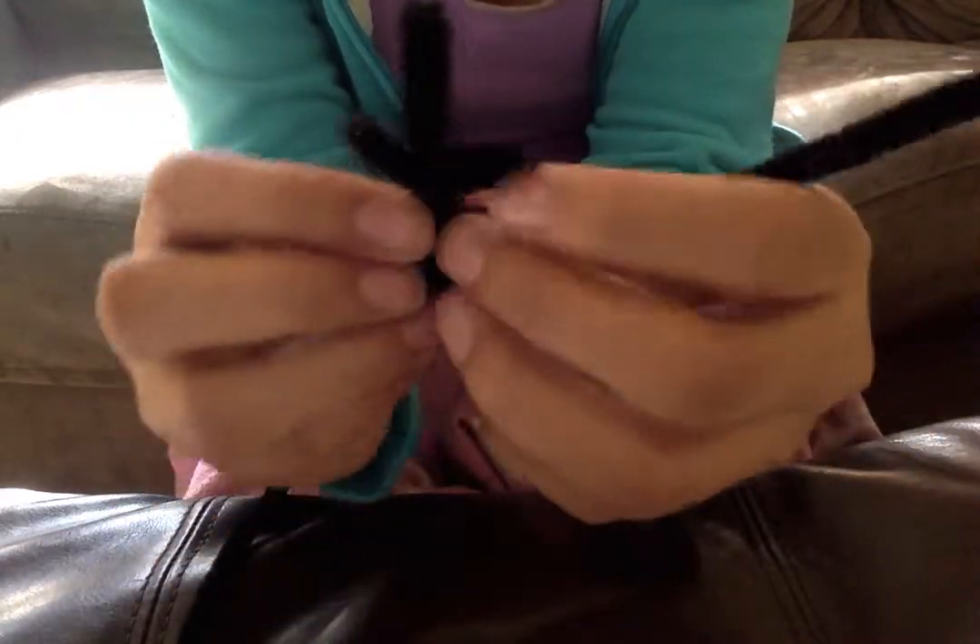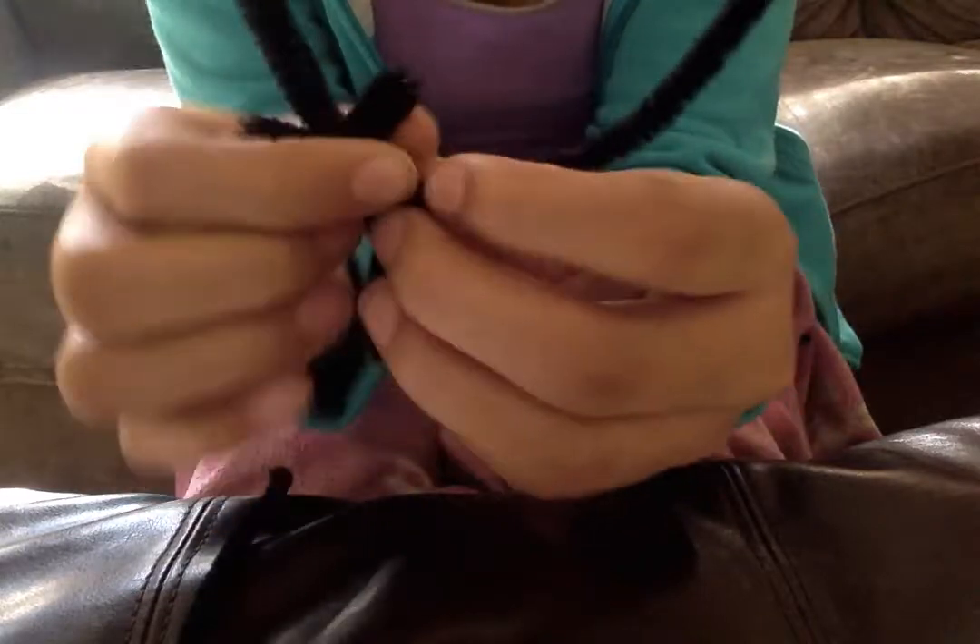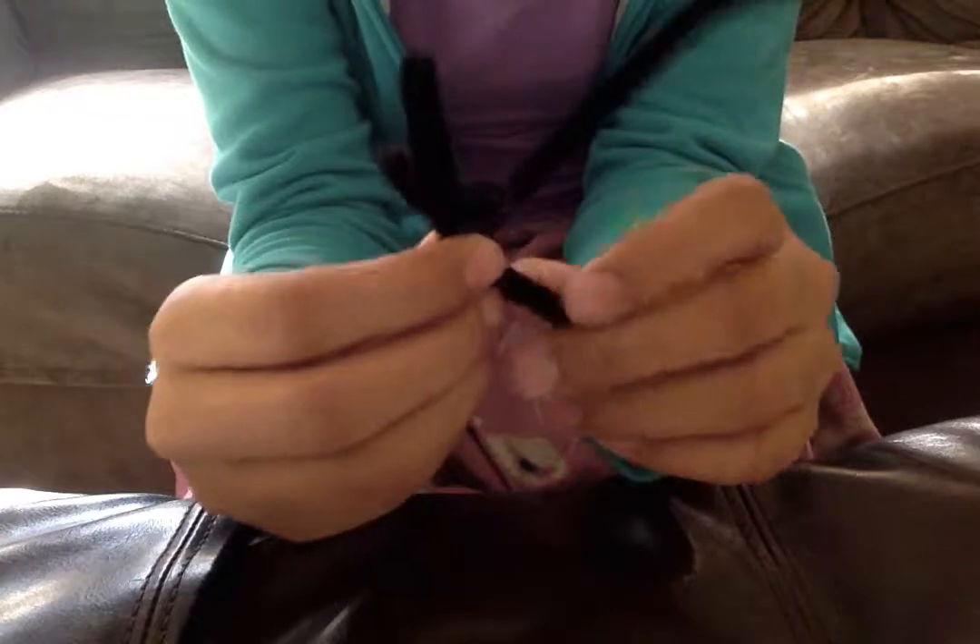Now you are going to get your second pipe cleaner. Wrap it around the chest two times to make it secure.